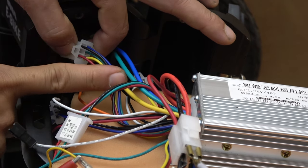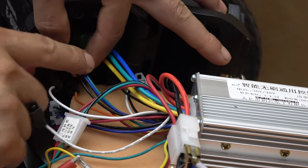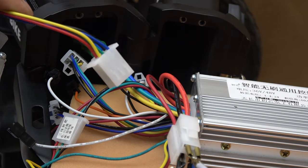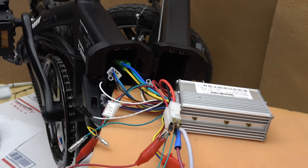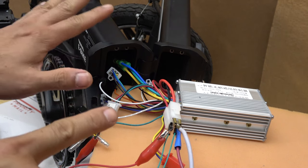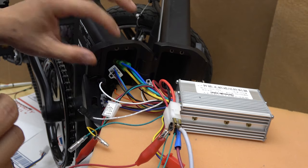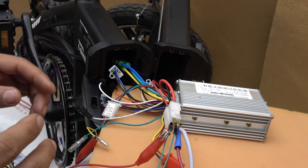The next cable is the hall sensor connector, which almost always has five wires. Black is ground, red is positive, and the three other signal wires are blue, green, and yellow — almost always in that order. However, not all hall sensor cables have five wires; some have six. For example, the hall sensor from the motor on this particular bike has six wires. But I found out it still works with this controller, which only has five wires on the hall sensor connector. I just use the five color-coded wires and connect them to the hall sensor wire on the bike, ignoring the last wire — and it still works.